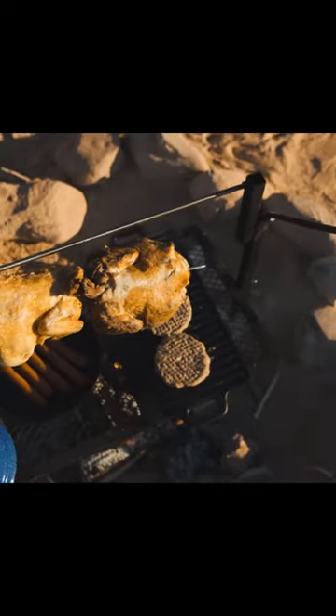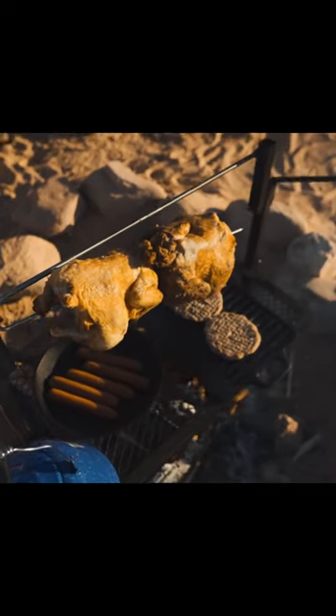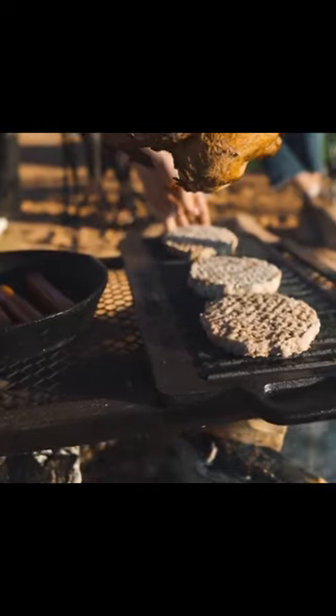The sturdy frame has an adjustable cooking grill that can lock into multiple positions and that can be used as a cooking surface for additional items. The entire assembly can be adjusted up to 44 inches high.